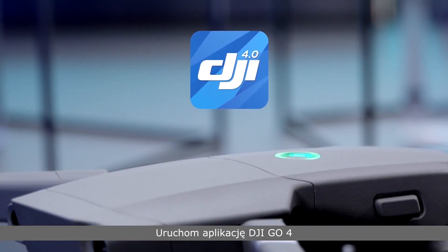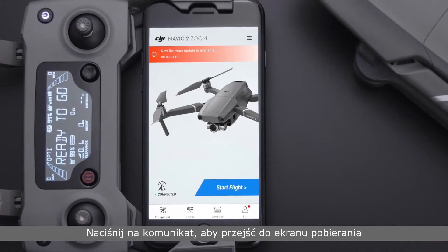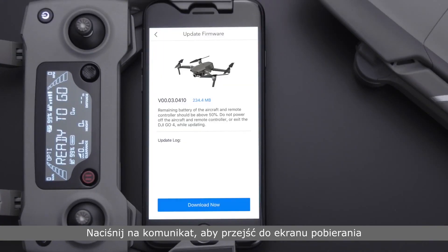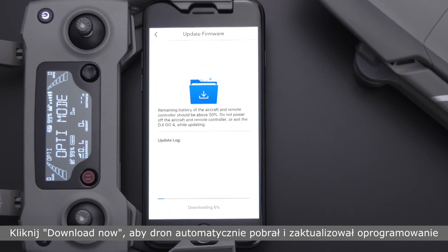Launch the DJI GO4 app. A new firmware update is available notification will be shown on the app screen. Tap the prompt to go to the aircraft firmware download screen and tap Download Now. The aircraft will download and upgrade automatically.